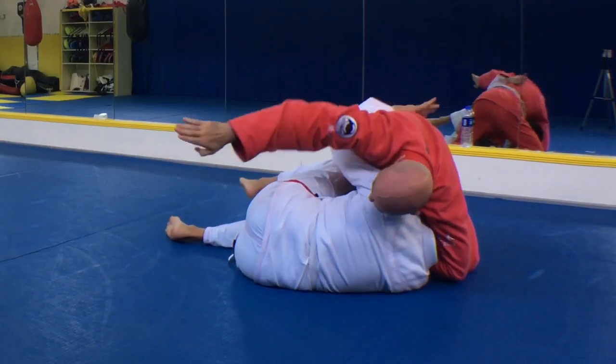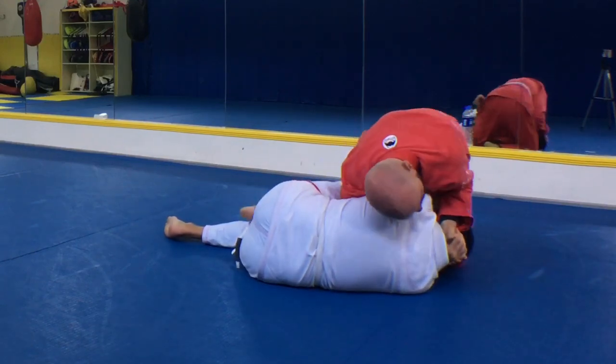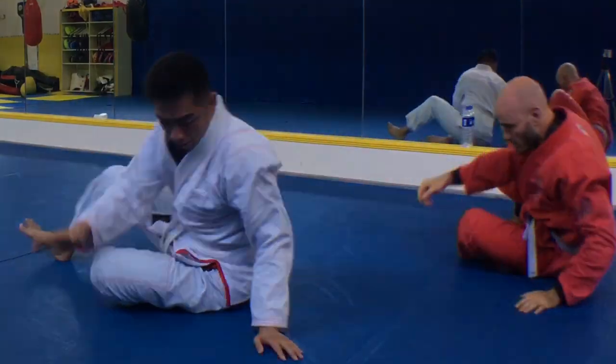I'm gonna give him a little bit of space. He takes the underhook. I counter with the whizzer, reach deep underneath, get the three-quarter Nelson, switch to that figure four, sprawl down for the darse choke — and there we go. Thanks for watching. Now get out there and train.